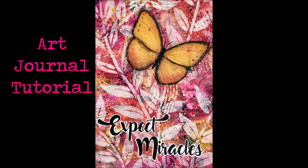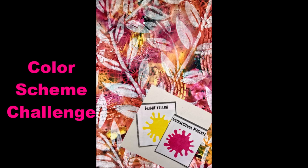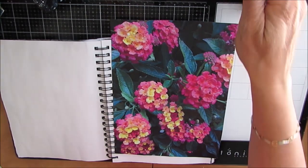Creative Katie, Karen Birchel here. Welcome to my channel and an art journal tutorial. Here's a sneak peek — this one is part of the color scheme challenge. Have you taken the challenge? Today we're using bright yellow and quinacridone magenta.